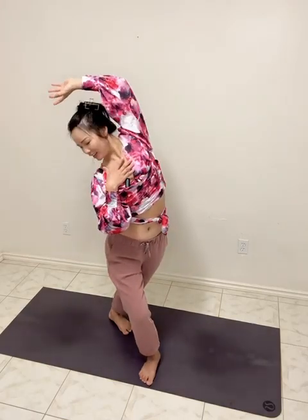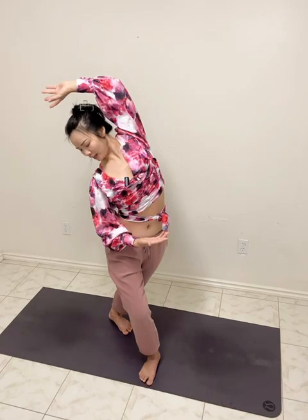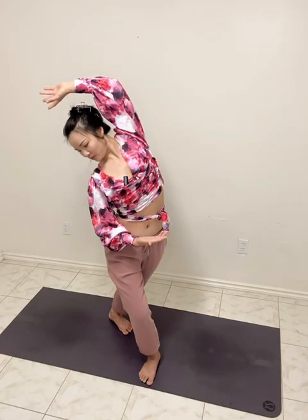Let's switch to the other side. Right hand reaching from your belt in front of your body. Huge inhale, reaching the tailbone down. Huge inhale, eyes gaze down. Nice breathing in through the nose, eyes gaze up. Good, looking good.